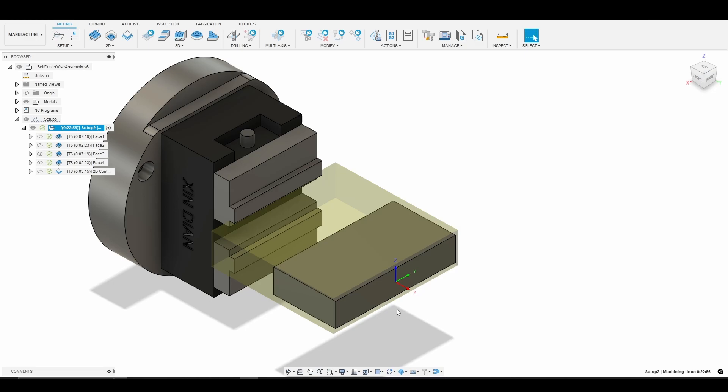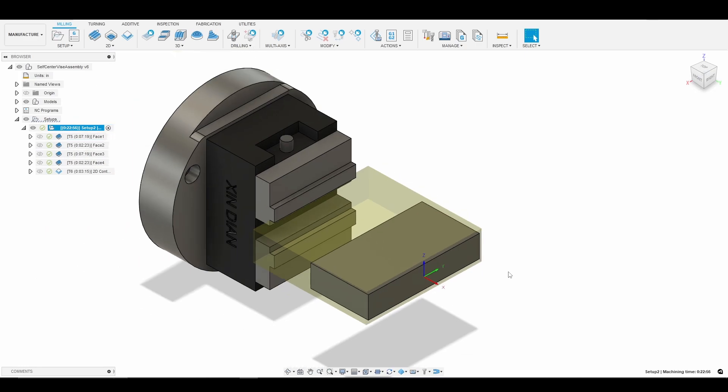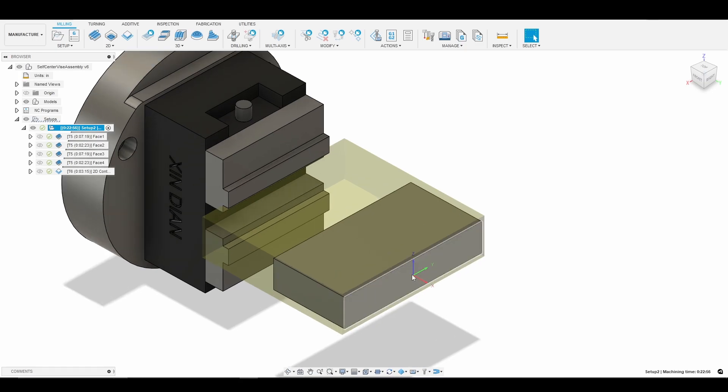What was confusing to me is that when we use that probing routine, we actually want to store our Z and Y — our A axis center of rotation — in a different work coordinate. So you'll see that I'm going to use G59 instead of G54. What that allows us to do is every time we power cycle the machine and reference our axes again, I can go back to G59 by typing it in PathPilot, and then move Z and Y to the A axis center of rotation stored in G59.